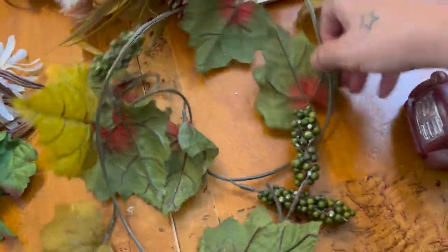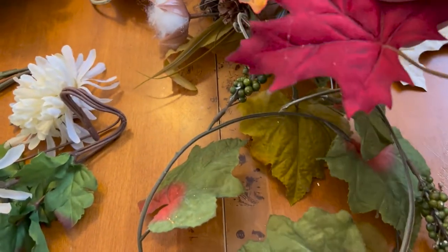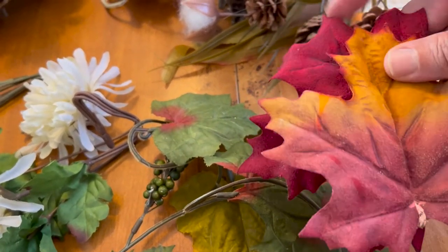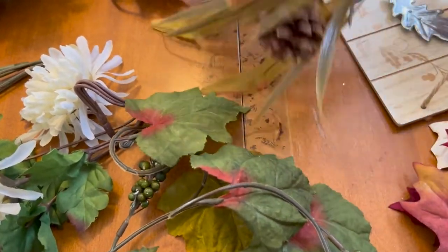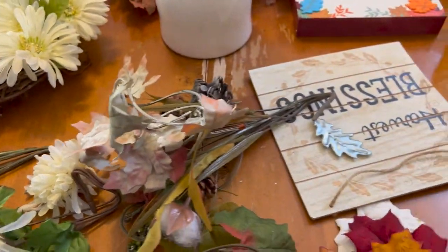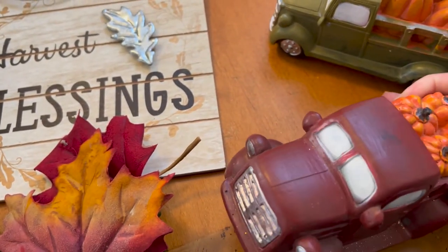And here is some green garland that I like to use — it's fall but sometimes they look like they could be for Christmas too, so I could probably use these for Christmas as well. Then some different leaves scattered around the table. I love these little leaves, they're so pretty. They come in a pack — sometimes you can get them from Dollar Tree, sometimes from Home Goods. There's another garland, these stretch out. Then there's a sign that says 'Harvest Blessings' — super cute.